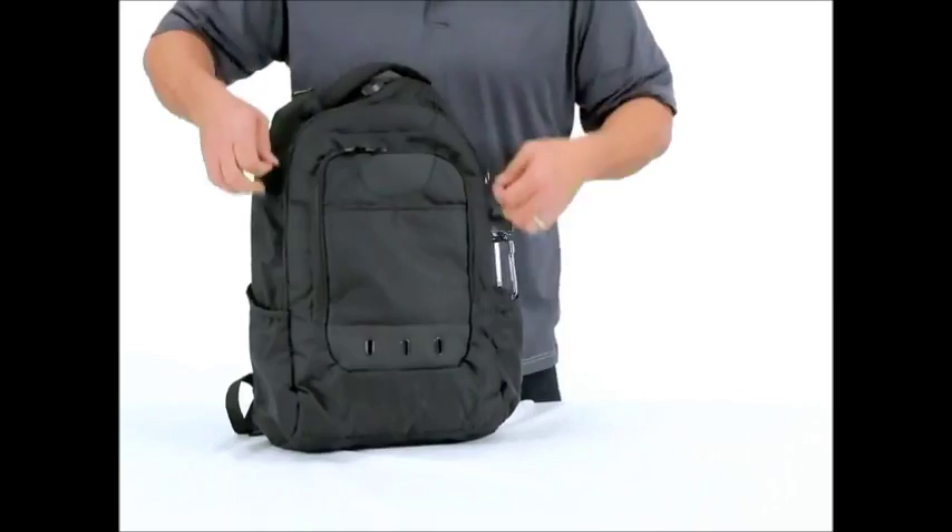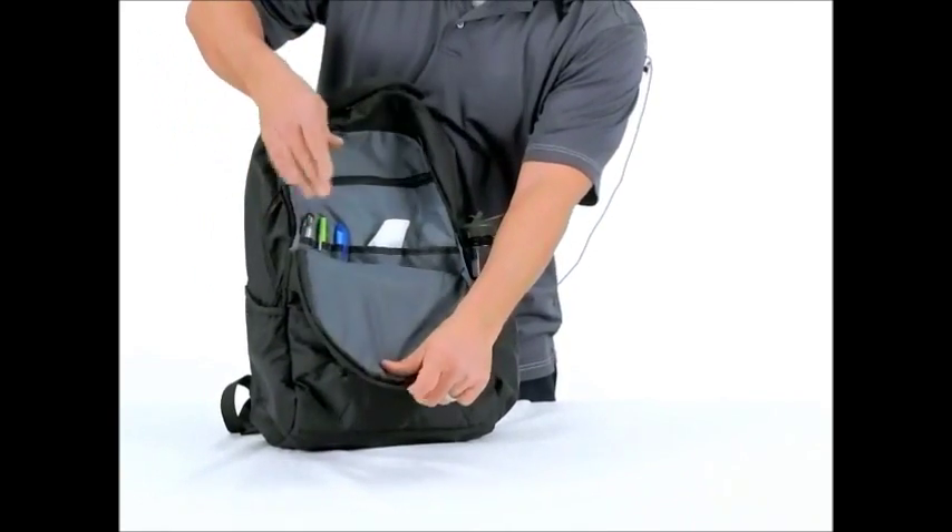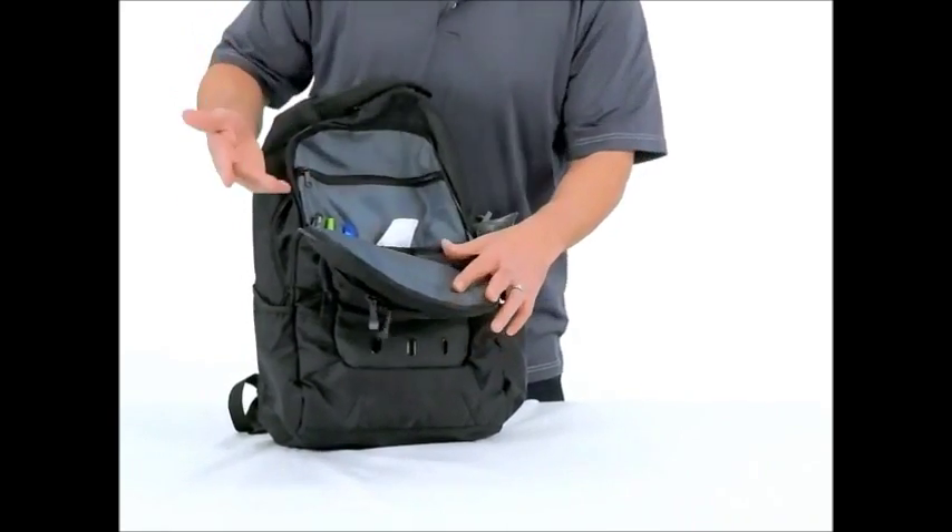It's also got a middle compartment here that's organizational. You can put your pens, miscellaneous items, whatever you feel necessary.